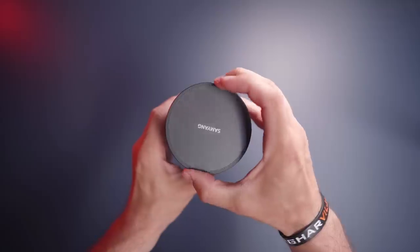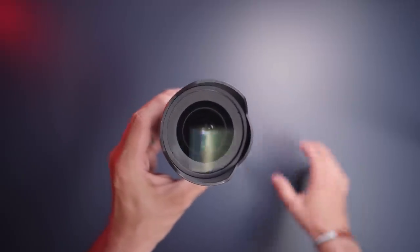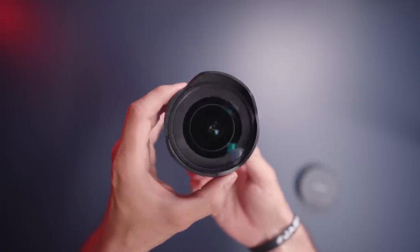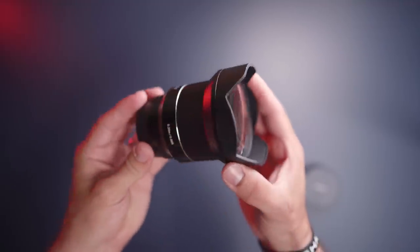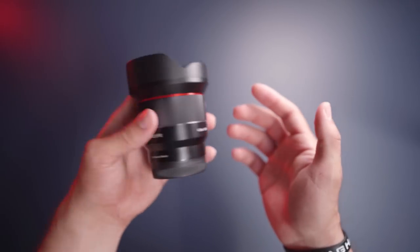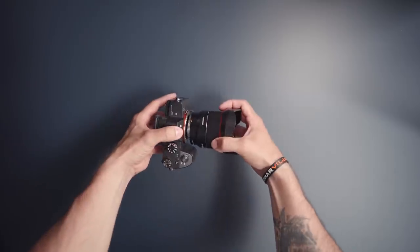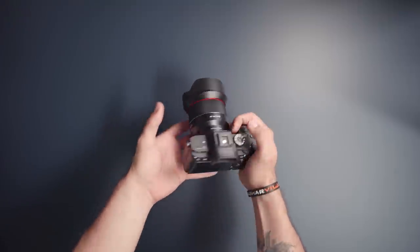The front element of this thing is huge. You can't remove the lens hood because the whole glass element is basically fused together with the lens hood. There's also no option to put a filter on here because this lens doesn't have a filter thread, so that's kind of a bummer. It comes in at 500 grams, or 1.1 pounds for all you Americans out there. So I wouldn't say that it's a light lens, but it doesn't feel that heavy either, though it will be a little bit front heavy when mounted to your camera.